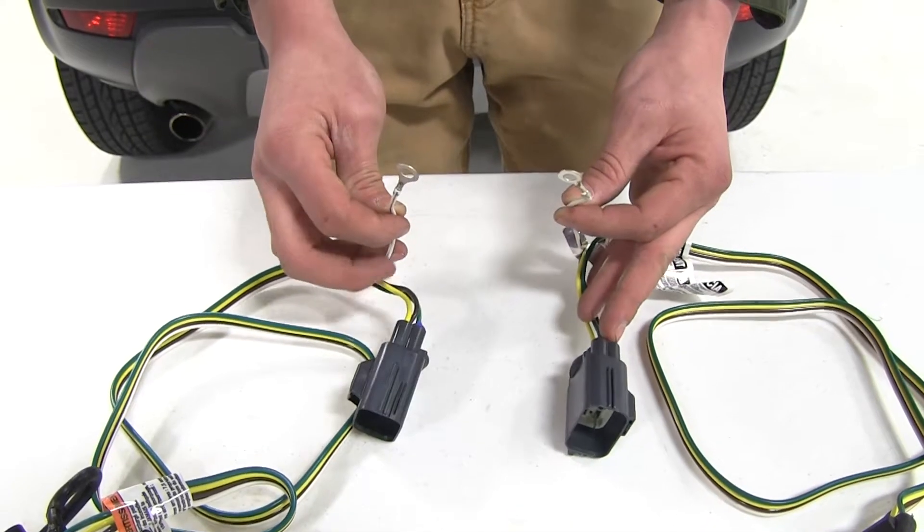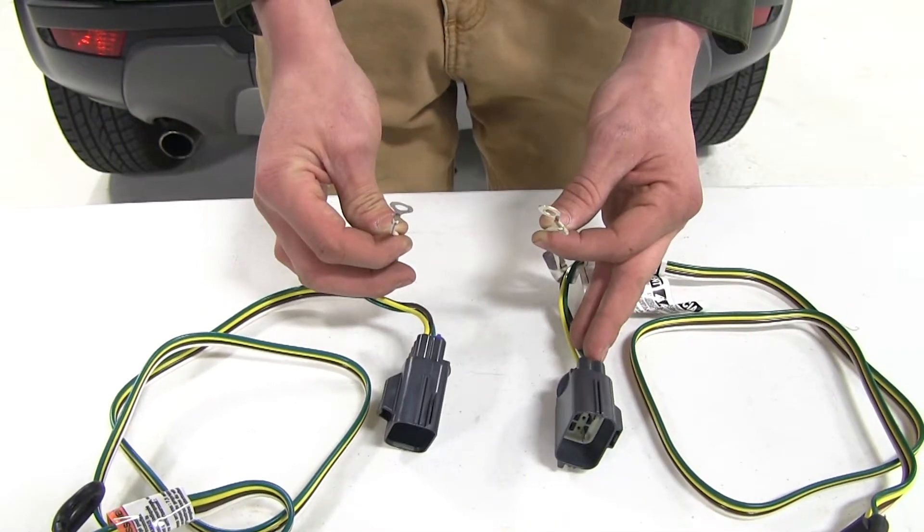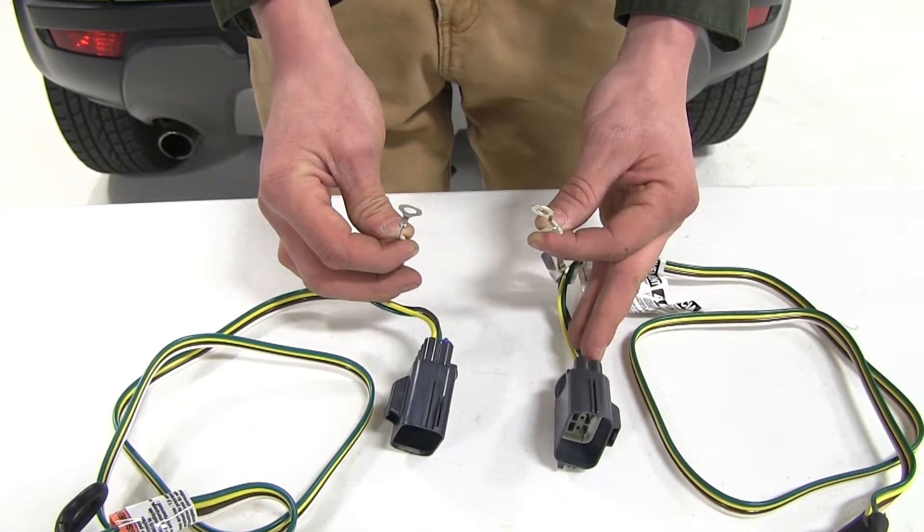Once you plug them both in, you'll have to find a suitable ground point for your ground wire, and all the hardware is included to do that.